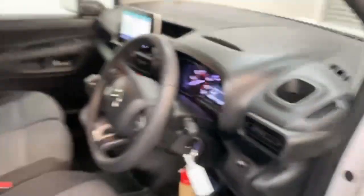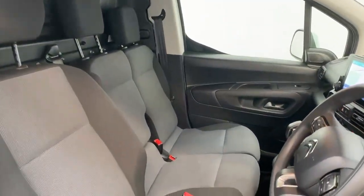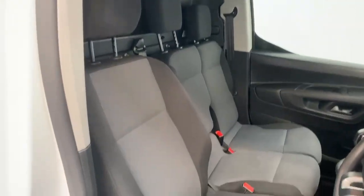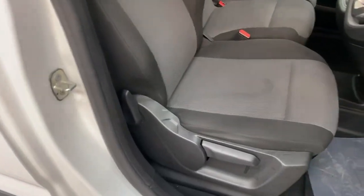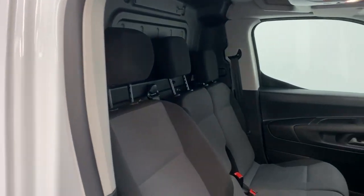Going into the cabin itself, you're welcomed by three seats in a two-bench configuration and a single seat for the driver, in charcoal and slate gray fabric. The driver's seat is fully adjustable, and the headrests can also be adjusted to your liking.